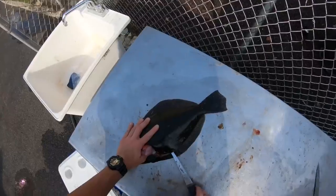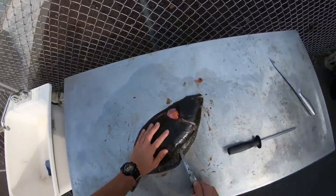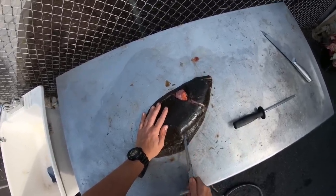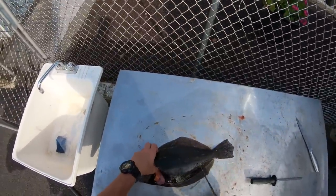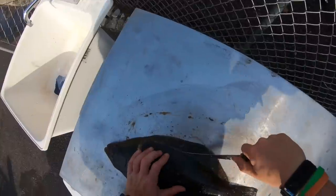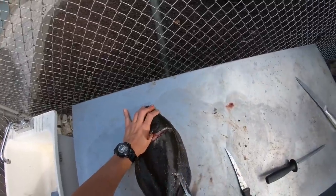You just want a tip — how do you fillet fish with a dull knife? You don't. Keep them sharp. This way it gets nice and smooth.